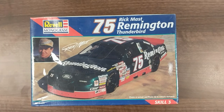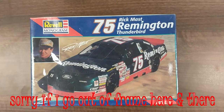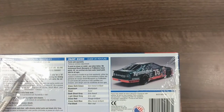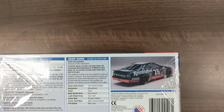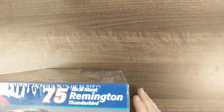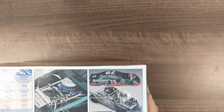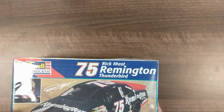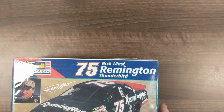Twisted Sniper 42 here, Sniper Scale Models. This is just a quick kit review on the 1/25 Rick Mast Remington Thunderbird, Revell Monogram kit. It gives you a bit of information on the car and the season, paints you need. Side-on view on the ends, again a side-on view from the front. Skill level three, a bit of engine detail and what the innards of the car will look like, and a front view.